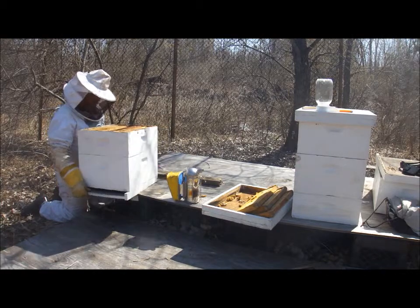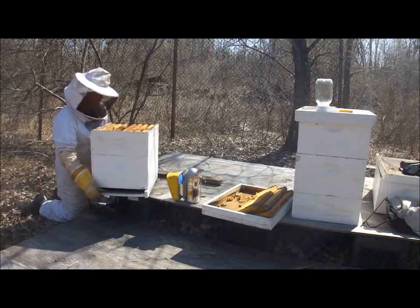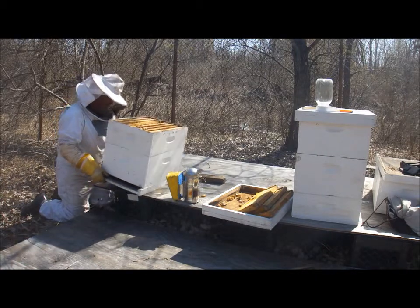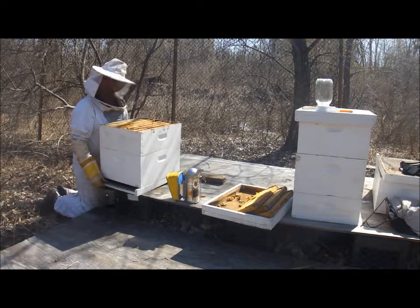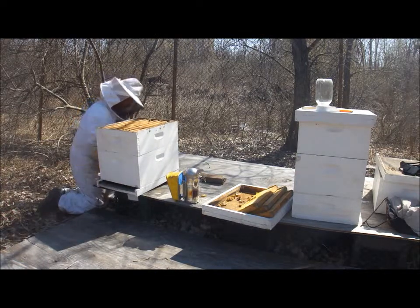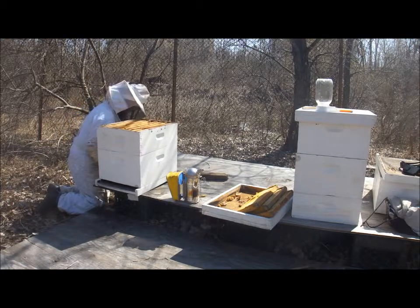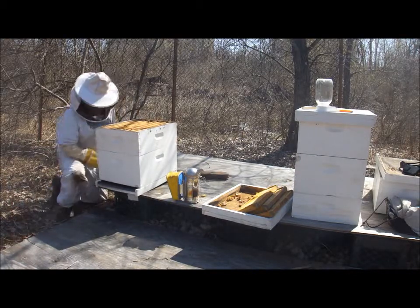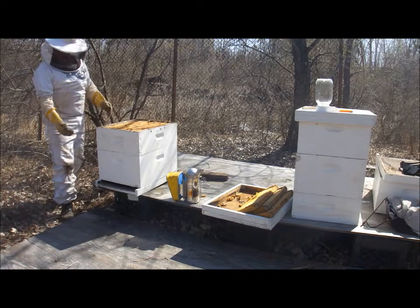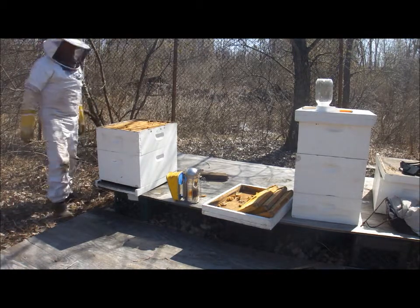I mean, an average hive could have 70, 80 — could have over 100,000 bees in peak production of nectar flow. And speaking of nectar flow, I'm struggling with this little board I put here to give it a little more of an angle so that when it rains, the rain doesn't build up inside the hive and has more of a drip.